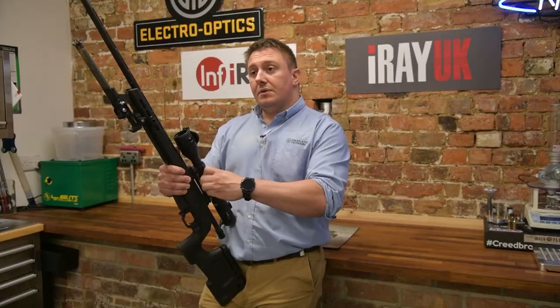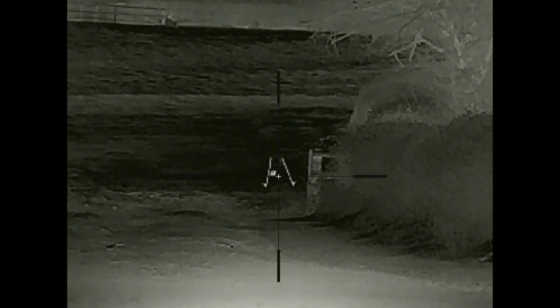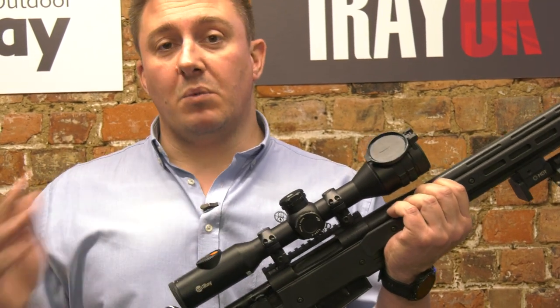This will also record, so you can save footage of the scope in use. You've got the option of three different rifle profiles so you can swap it between rifles. If you're using good mounts, that won't be a problem.